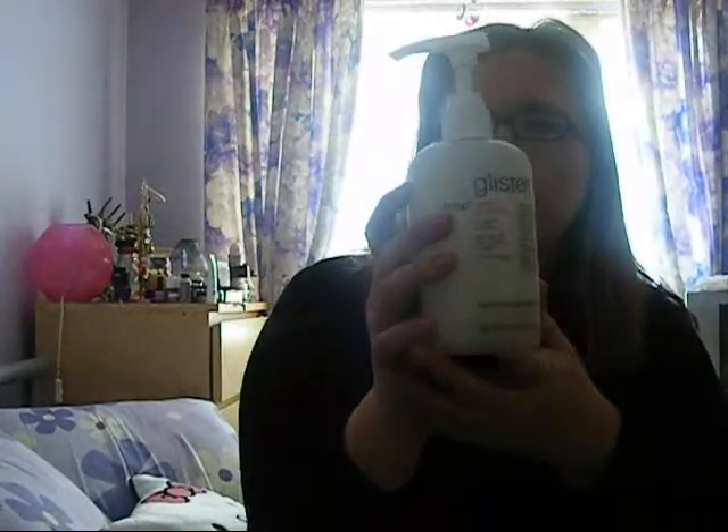All I've used is this, which is a Mop Glisten conditioner — I'll show you a little bit here. It's not exactly a thick one; it's quite a thin one.